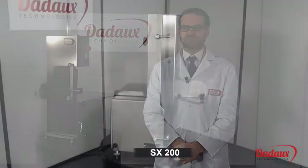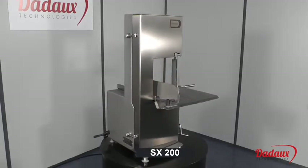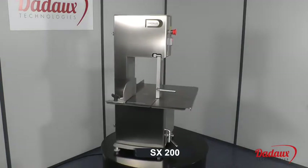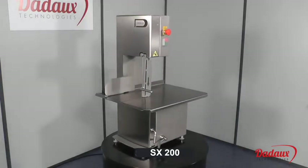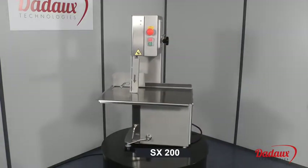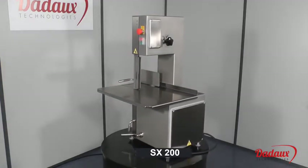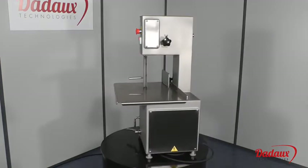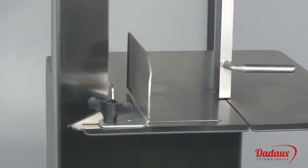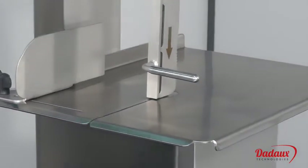The SX-200 SAAR is the smallest in the range. It's fitted with a 1hp motor with brake. Its cutting capacities are from 190 to 240mm.